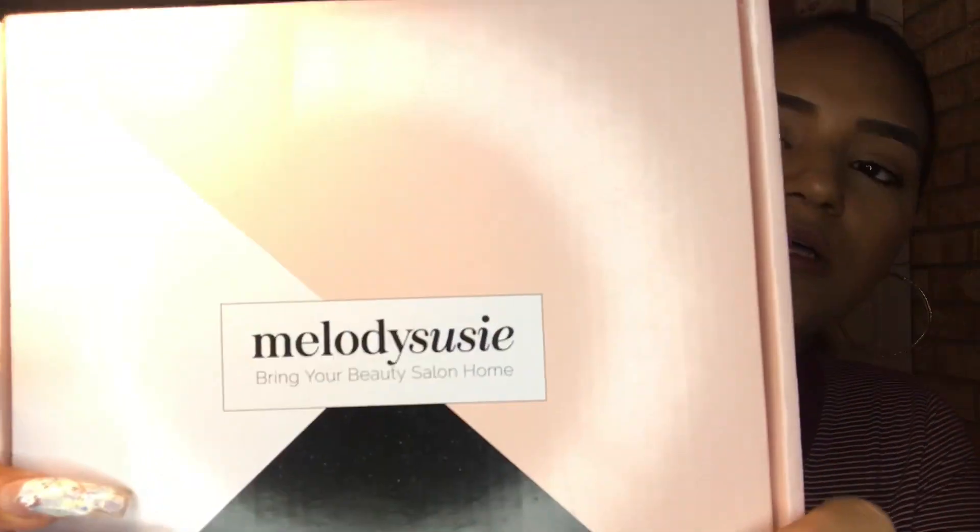I got this one on Amazon because I have Amazon Prime and it came in two days. I could have ordered from their website but I wanted it to come fast, so I ordered it Thursday and it came Saturday. This is what the box looked like.